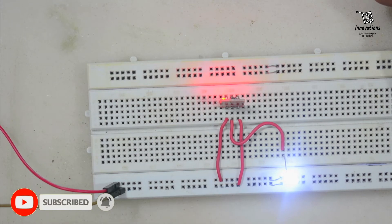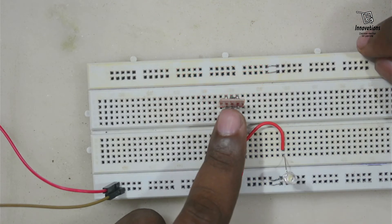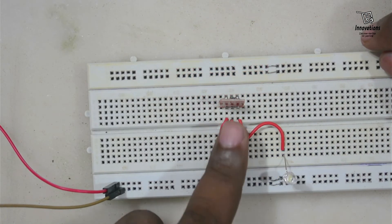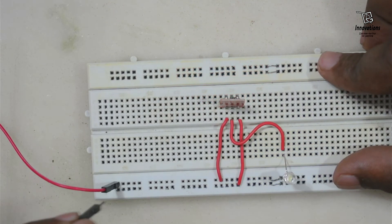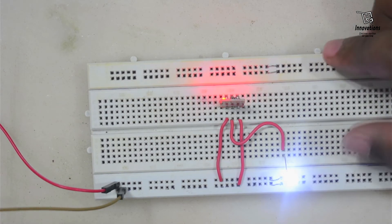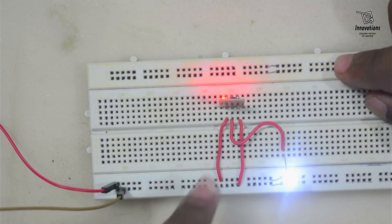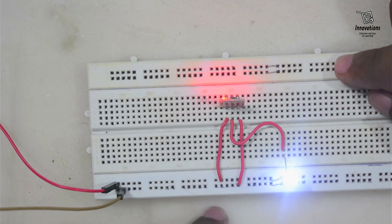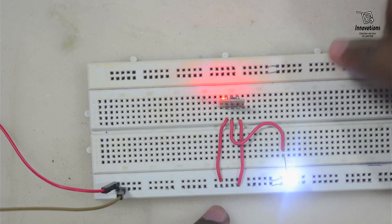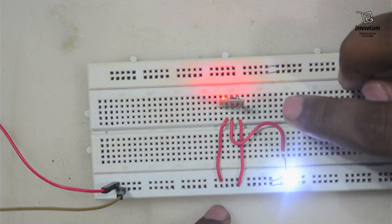You can see the module is initially turned on when powered up — the output is high and the LED is glowing. Now I touch it once and it turns off. I touch it again and it turns on. Let me demonstrate by reconnecting the power — see, it is initially on. I touch it once and the output goes low, the LED turns off. I touch again and the output goes high, the LED turns on. So this has now become an active low toggle switch — that is the third mode of the TTP223 module.